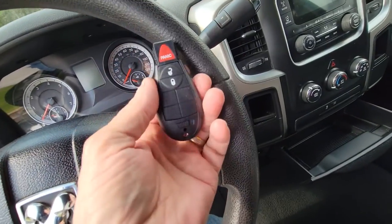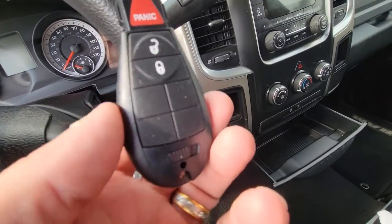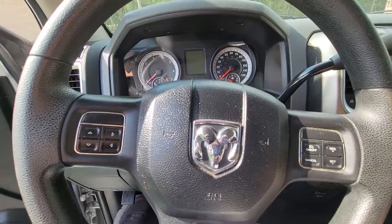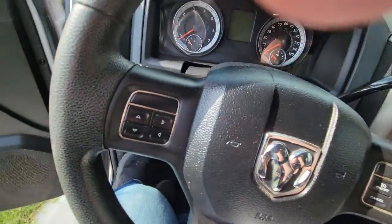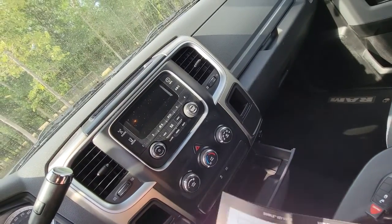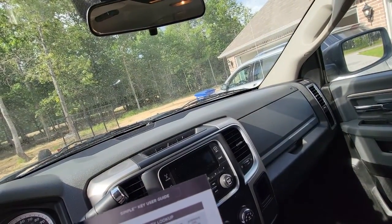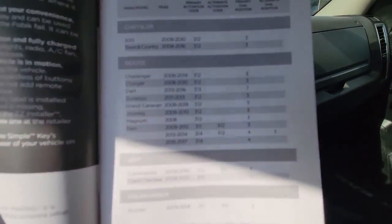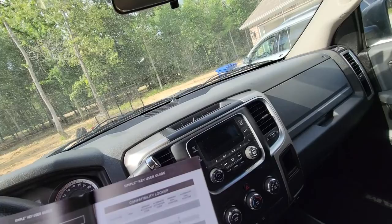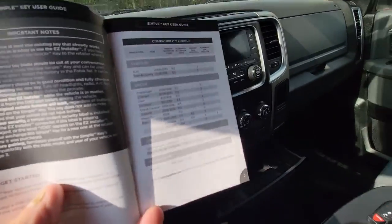The guy highly recommends that you go watch the video two or three times because you don't want to screw this up. There's also a book, so let me put my glasses on and start reading. This is a 2013, so I need to get the setup code for the dongle. For RAM 2013 through 2014, the activation code is 314 and the alternate code is 312 — I wonder what that's all about.